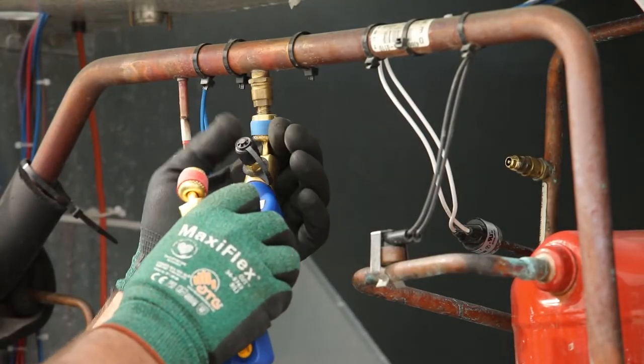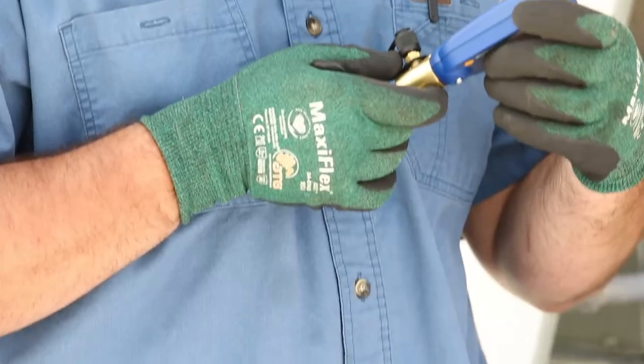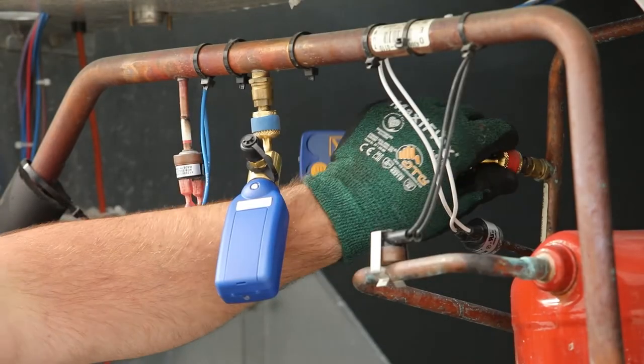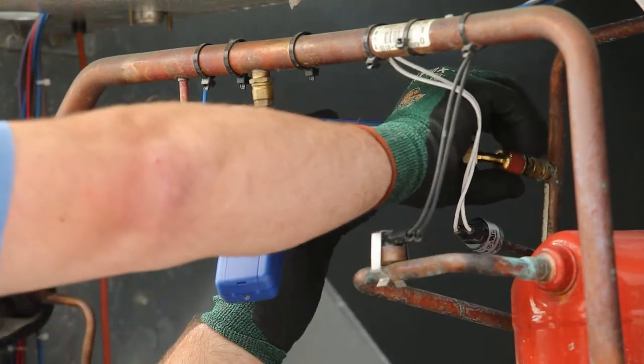Place the first Y-Jack Press on the low side service port. Note the Bluetooth ID on the second press device. Remove the blue band from the coupler nut, leaving just the red band, and connect it to the high side service port.